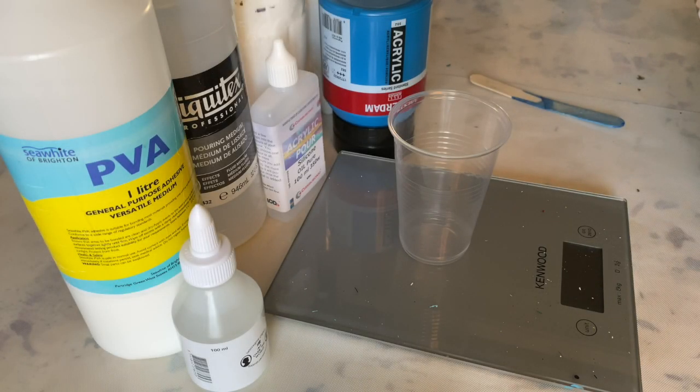Someone asked me a while ago if I would consider doing a paint mixing video, so this is what I'll try and take you through right now. Basically I have two different pouring medium mixes for my flip cups. One is a PVA glue and water mix, and one is a clear craft glue, Liquitex pouring medium, and water mix. They behave similarly, though the consistency of each is slightly different.